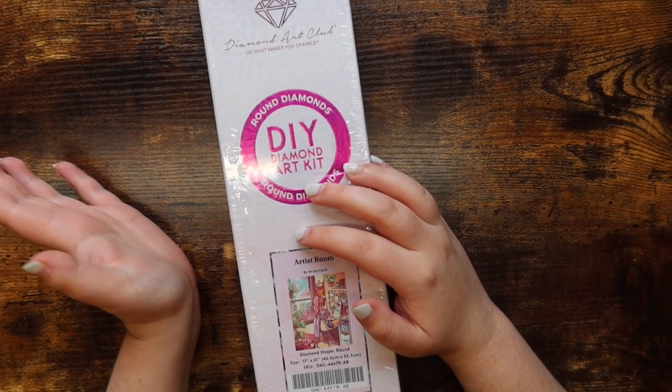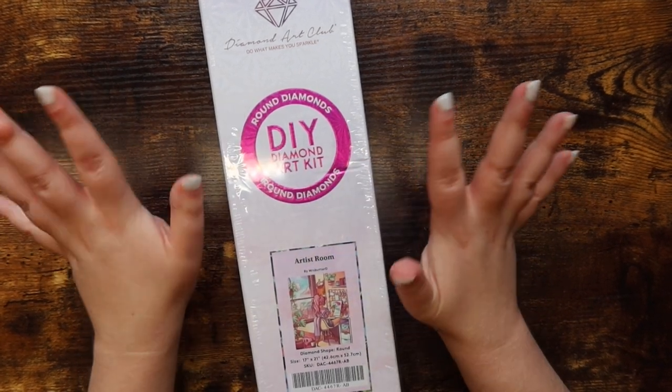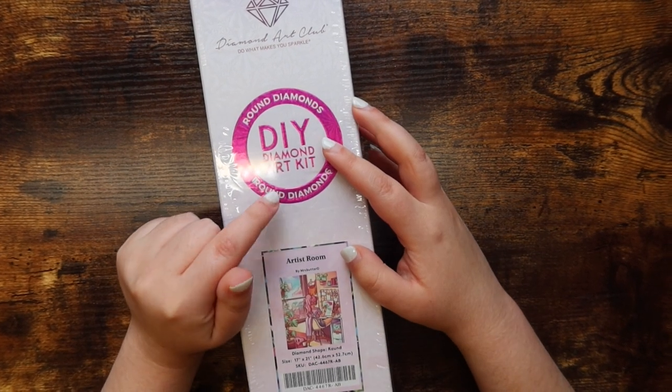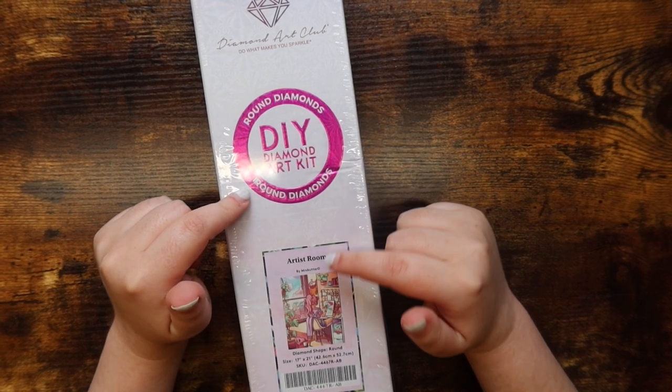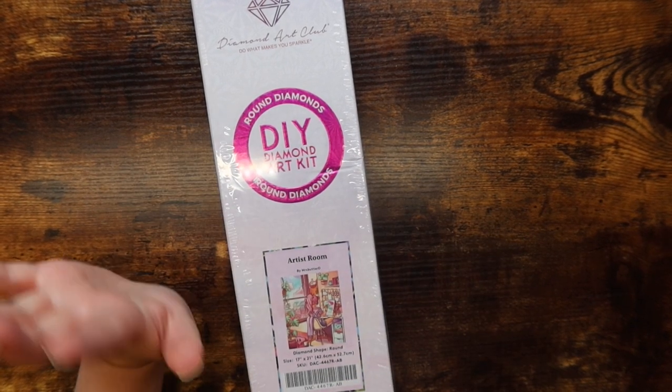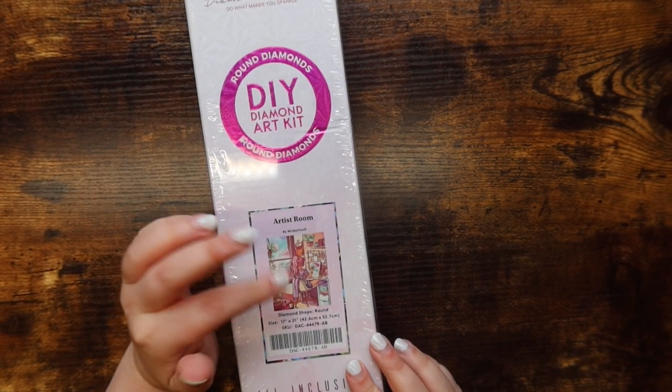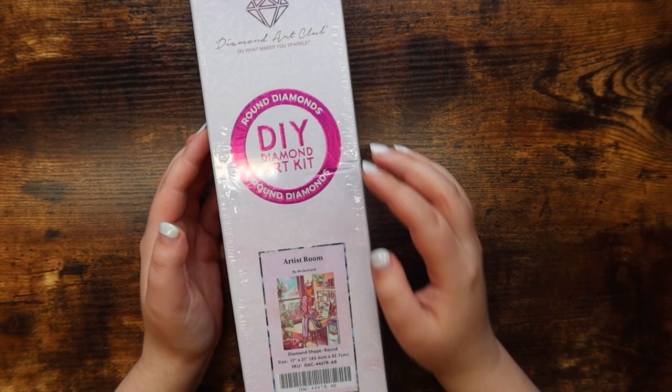I am so excited because I am really really close to being done with my current piece, which is Neon Capital Vegas from Dreamer Designs. I probably have a little bit more complete than I would normally before unboxing a new one, but this one is a small enough size that I'm going to have to let it sit out for a little bit to flatten.